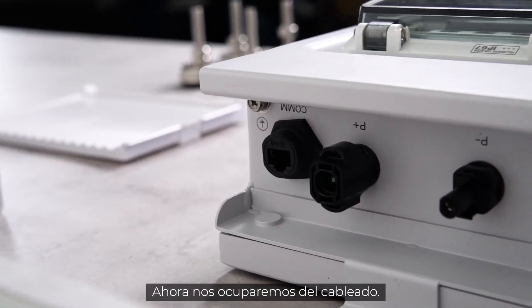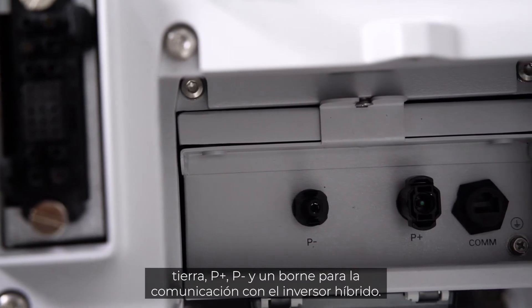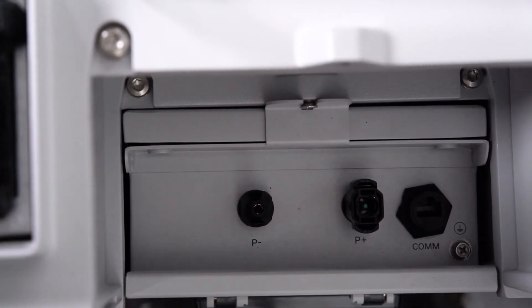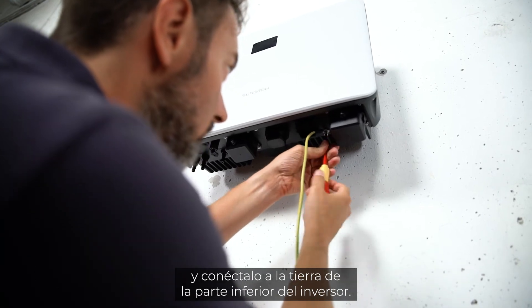Now let's come to cabling. The battery has four connectors: grounding, P+, P-, and one terminal for communication with the hybrid inverter. Let's start with the grounding. Fix it on the battery side and connect it to the ground at the bottom of the inverter.